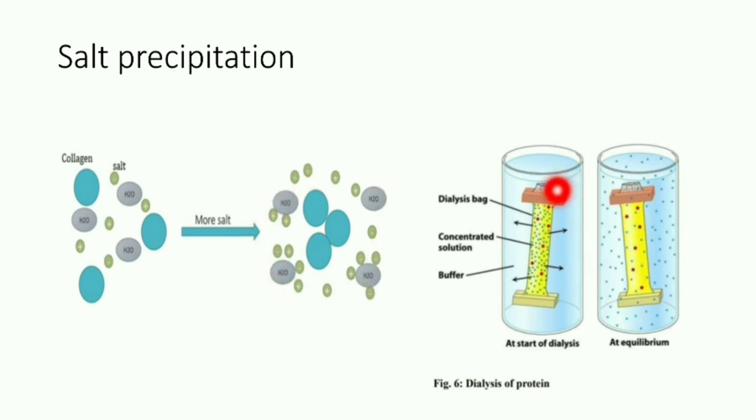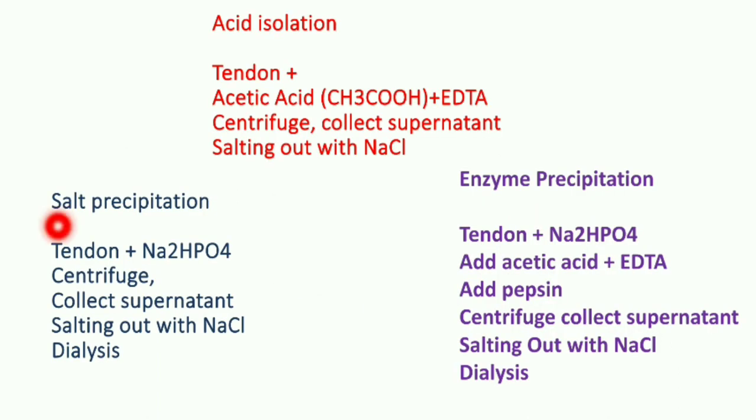In dialysis, we use a dialysis bag where we keep the collagen solution inside it. When equilibrium is maintained — when the concentration of solution is equal on both sides — the salt and water will come out, leaving behind the collagen accumulated inside the dialysis bag. These are the three basic steps of how collagen extraction takes place.